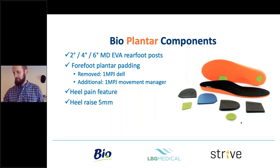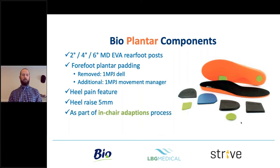The heel raise — a two to five millimeter heel raise — comes as part of the pack. You can stick it on for Achilles problems depending on the movement in the shoe. All of this is part of your in-chair adaptive process, saving clinic time and getting your patient better and out the door quickly.